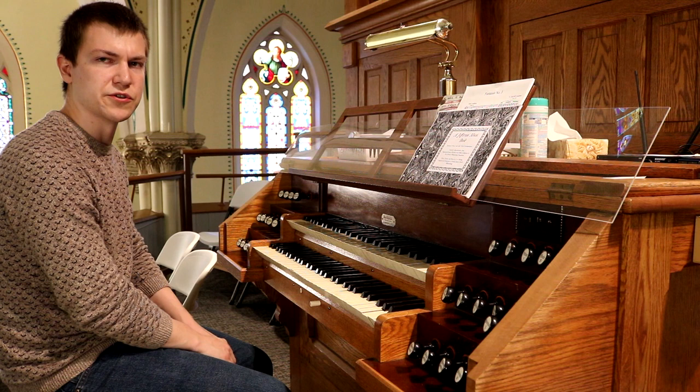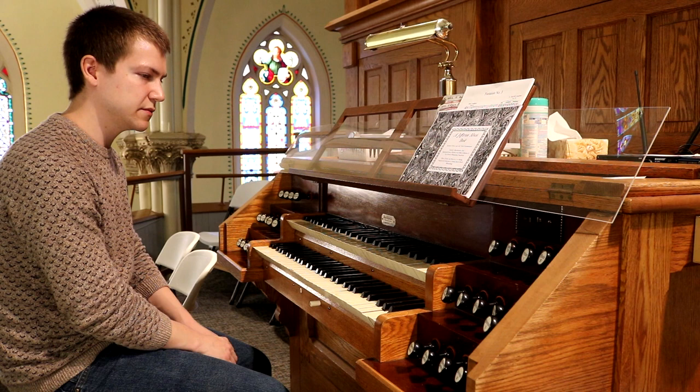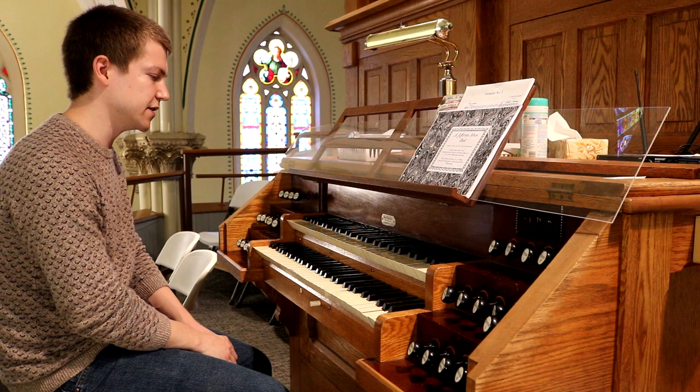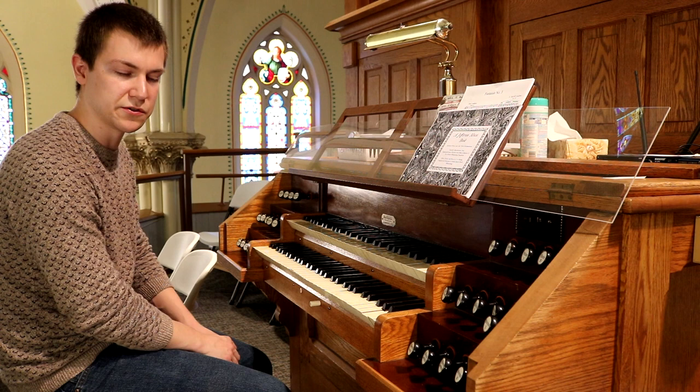This organ is pretty typical of William Schulke's work. It's all mechanical action, two manuals, and 24 ranks. Perhaps one of the more unusual things about this instrument, especially being built in 1891, is it has a manual compass of 61 notes, but the pedal compass is still only 27 notes.